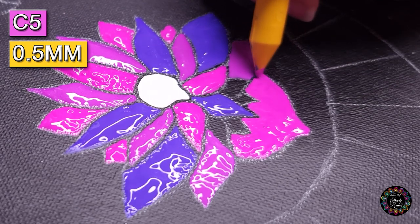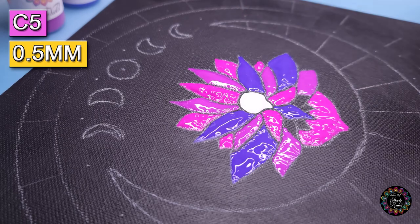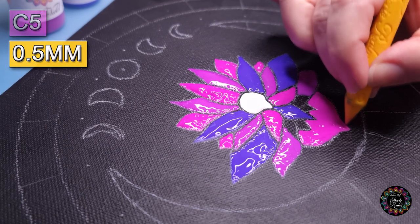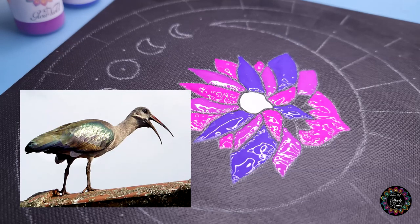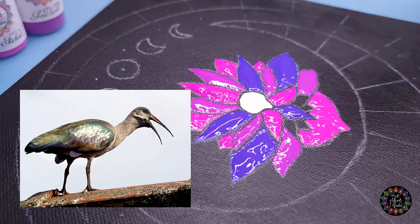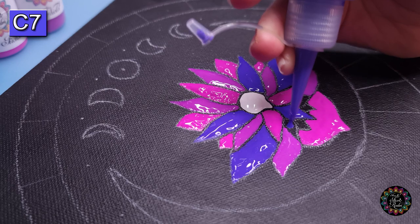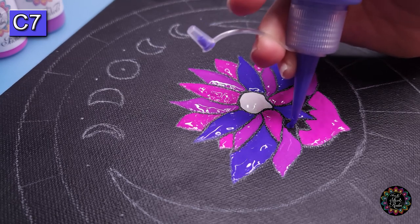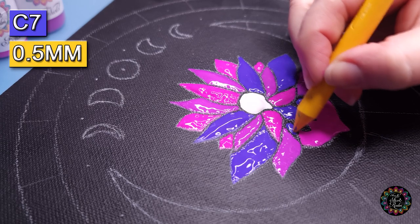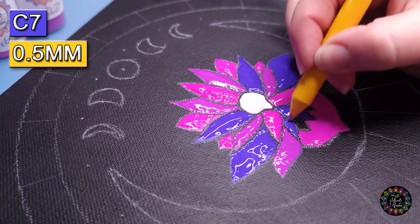I don't know if you can hear that hadida in the background. Someone asked me in a previous video what kind of bird it is — it's an ibis, a type of ibis, and it's very loud. It can be a bit annoying but it eats big bugs — big spiders and such. We used to have these big bugs called parktown prawns and I don't know how to explain it — it's almost like a large cricket, more of a grasshopper type of thing, and it's a little bit scary.